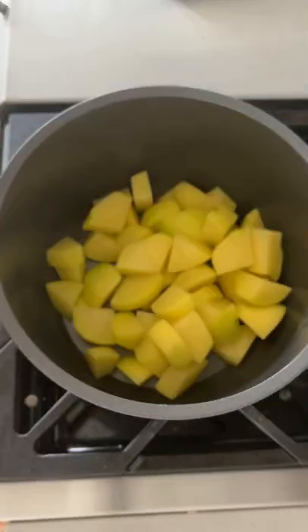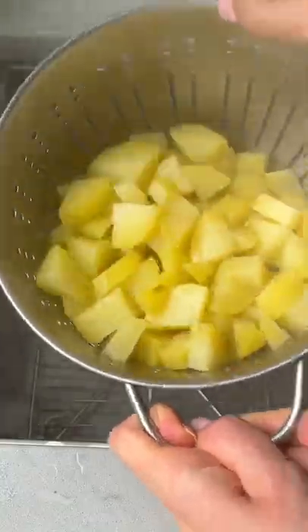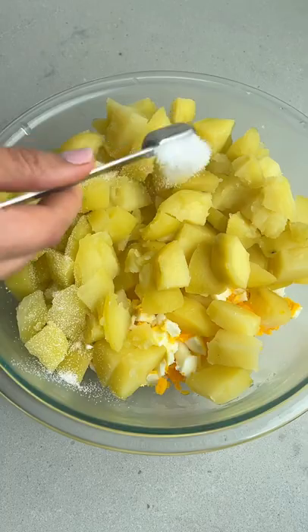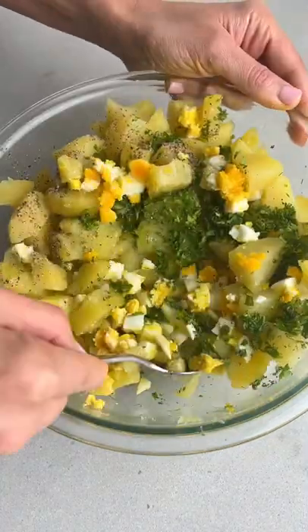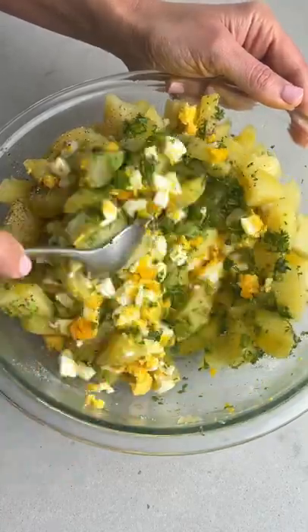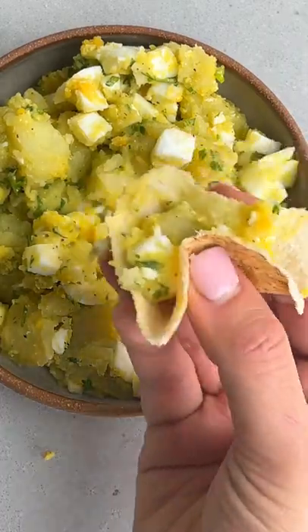I'm making a Lebanese potato egg salad the way my mom used to make it growing up, with boiled chopped eggs and boiled chopped potatoes. There are many variations of the salad but I like keeping it pretty simple with just some salt, pepper, parsley, and olive oil. Mix it all together and this is really good hot or cold, on its own or with pita bread the way we like it. So good!